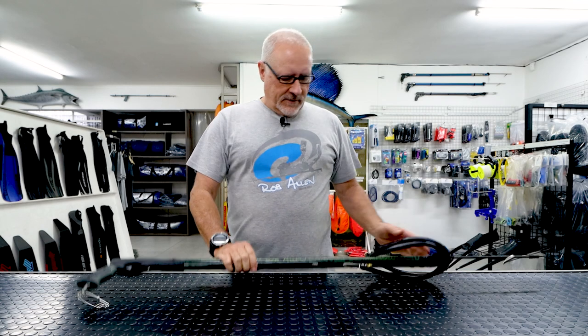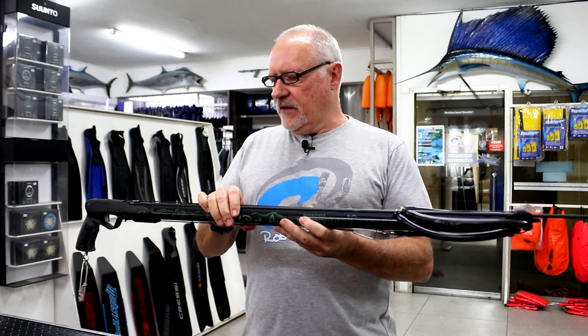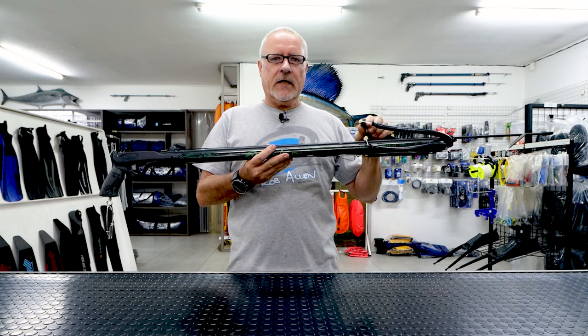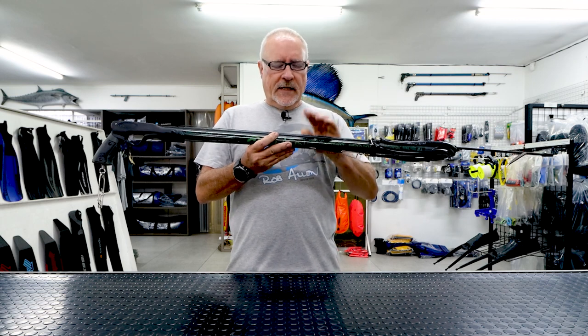Welcome again to our gun videos. This week we're going to talk about the snapper. The snapper is the same as the previous guns except set up with two 14s, which makes this a lot easier to load. A 16 can be a little bit tough, especially for youngsters and some ladies.